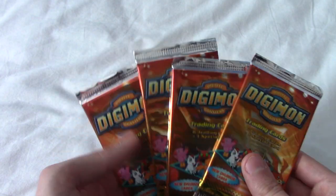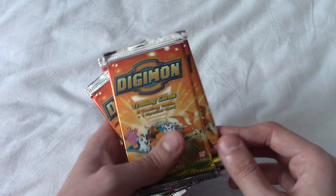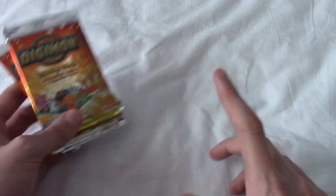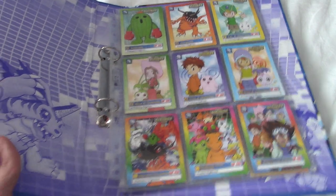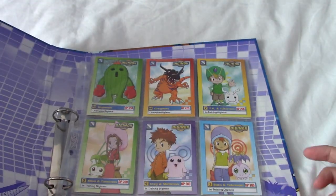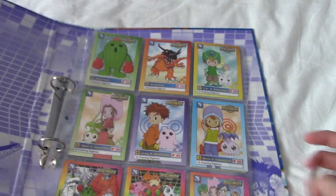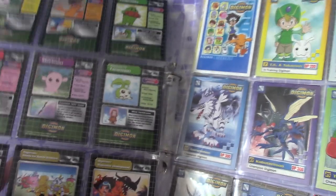I don't really have a reason to be doing this. This isn't like a celebration or anything. I just really got in the mood for some Digimon cards because recently I unearthed my old binder of Digimon cards. I've actually been re-watching Digimon — watched the first season, midway through the second season — and I've just sort of had a massive nostalgia rush. So I thought, you know what, I want more of these cards.